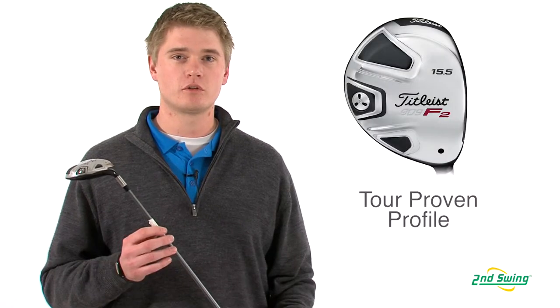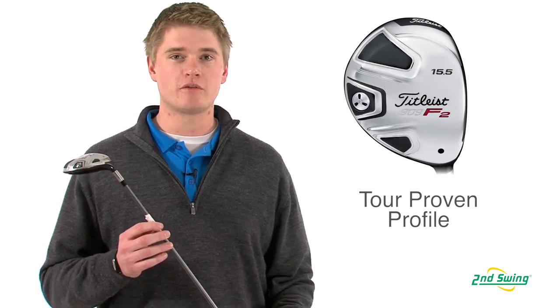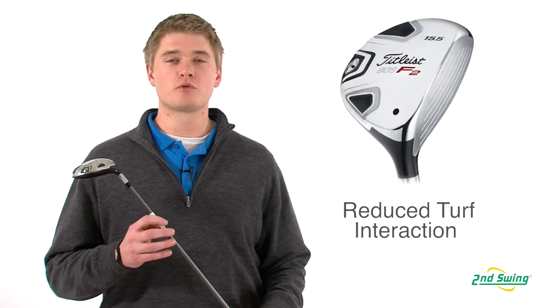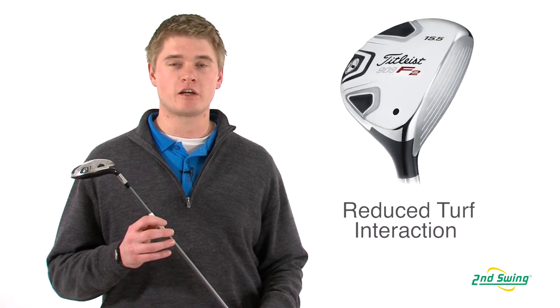Jason Henning with Second Swing here today to talk to you about the Titleist 909 F2 Fairway Wood. It has a tour proven profile with a deep center of gravity to help keep the club head stable throughout impact. The tour proven profile helps to reduce turf resistance, which makes it easier to hit off of any lie.